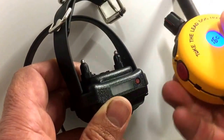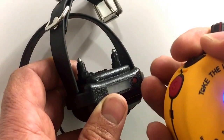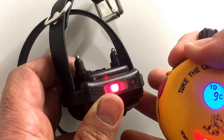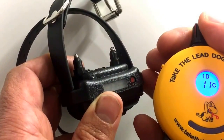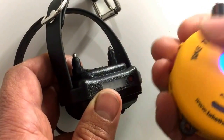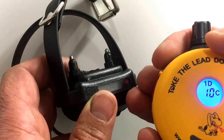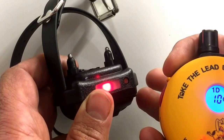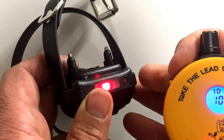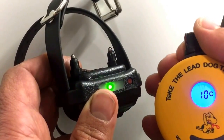Personally, most of the time I set the collar on continuous only. In that mode, the top button delivers only continuous stimulation — for example, pressing at level 9 delivers continuous stimulation at 9. The bottom red button, whether in continuous-only or momentary-only mode, becomes a boost. The default boost is five points higher than what's shown in the window. So at level 10, pressing the red button jumps me to 15.